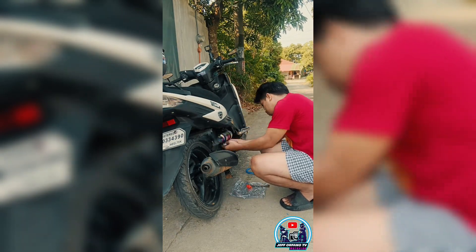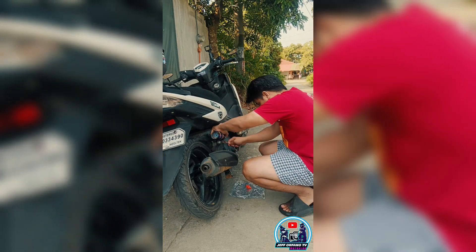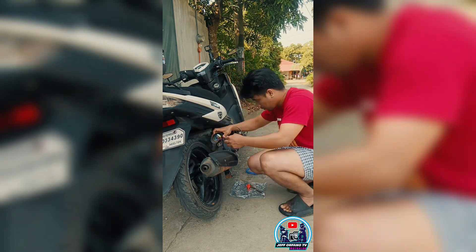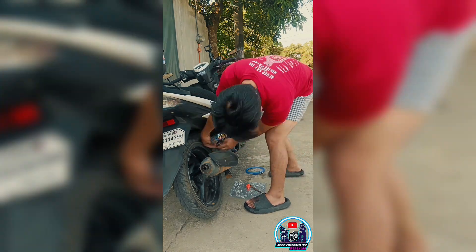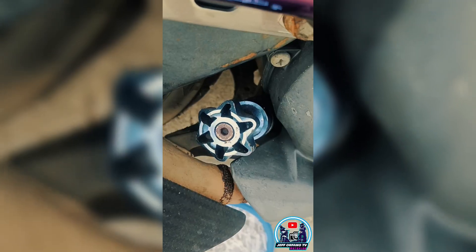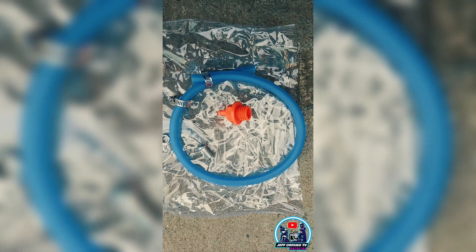Upang mabawasan ang pag-init ng ating motorsiklo. After kung makabit ang radiator or cooler, ilalagay naman natin itong hose niya dito sa change oil refiller niya.